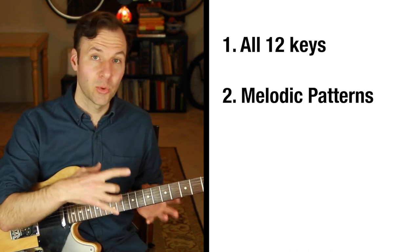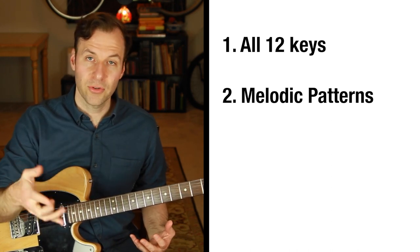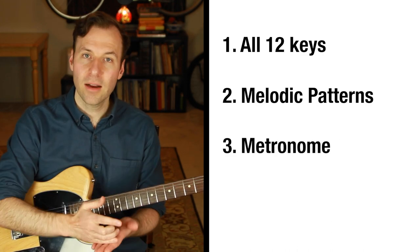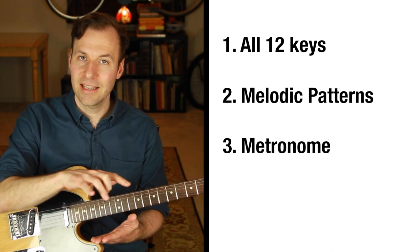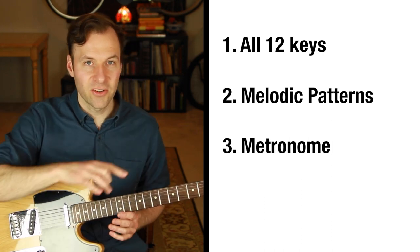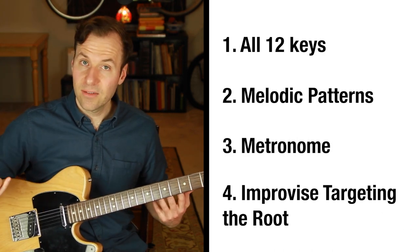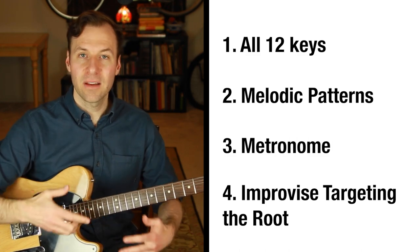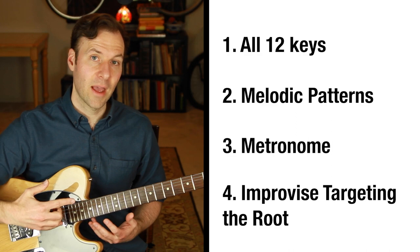The next thing to really get your scales down is to make sure you can do the root to root exercise with a metronome, locked into time. It doesn't have to be fast — not working on speed, just at an even pace. That's a nice test: are we hesitating at all? We need to play it smoothly and evenly. Then the last thing is to improvise with it, targeting and coming back to the root quite a bit, treating it as home base, ending phrases on the root, and improvising around with all the shapes that way.